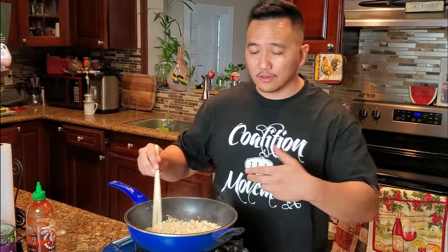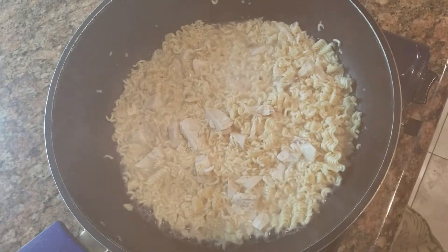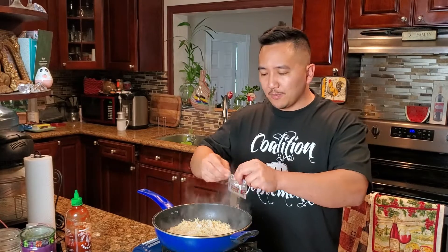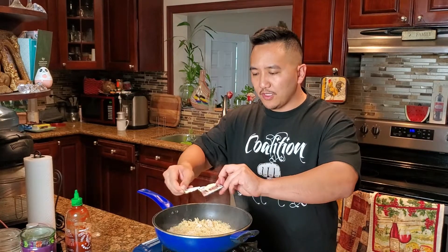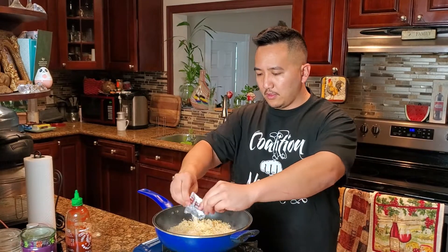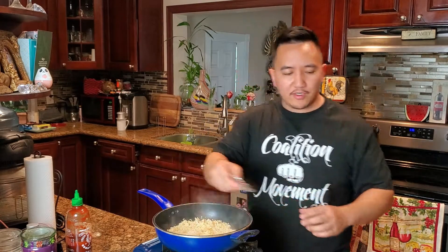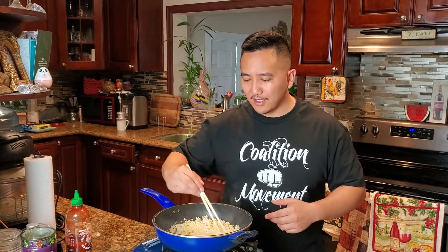You want the noodles to soak up all that water. Make sure you have enough but not so much that it's soupy. Once we got it cooked up a little bit, let's go ahead and put some of those seasoning packs in. We got two soups — one seasoning pack and we'll save the other one. We're gonna season it to taste.